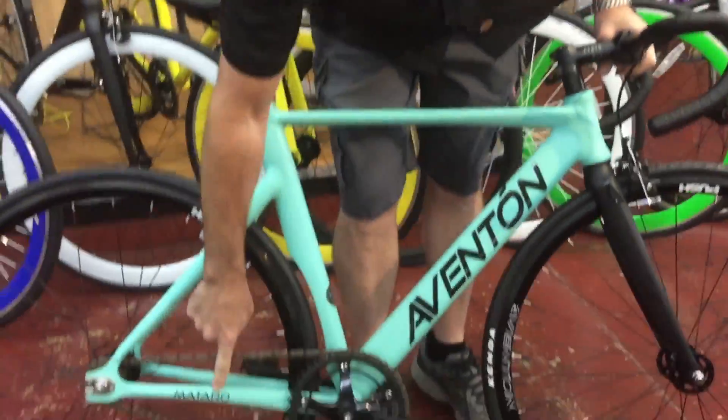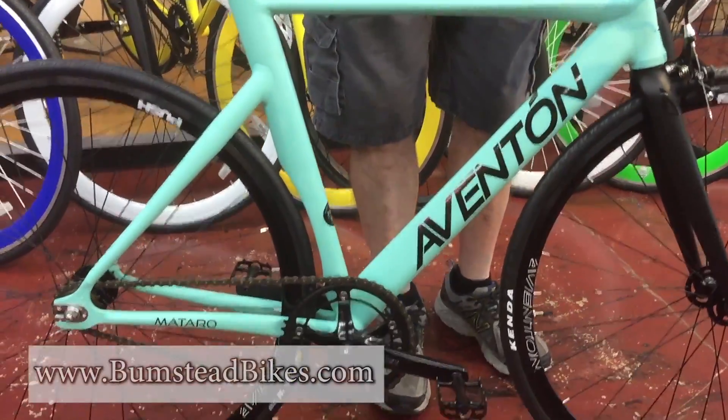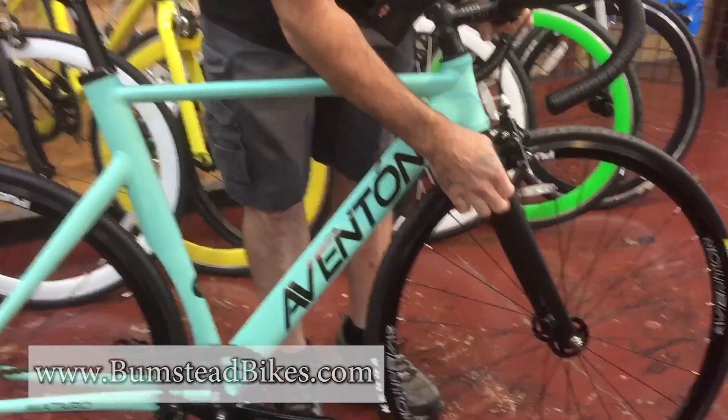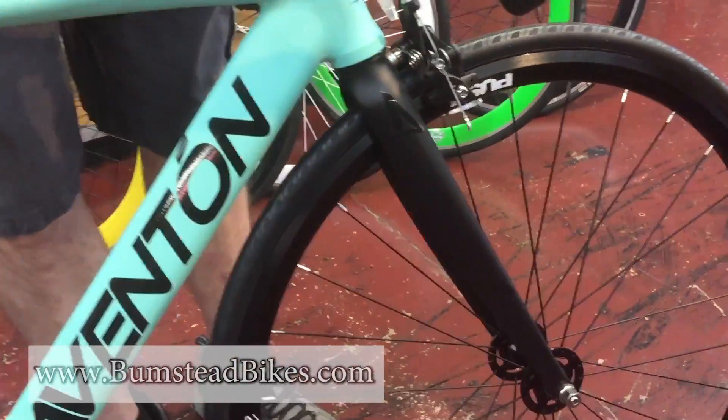Hi, I'm Lloyd from Bumstead Bicycles and we just got in a new bike from Aventon — it's the Matera. It's a fixed gear bike, full aero tubing, aluminum frame, carbon fiber with alloy steer fork.